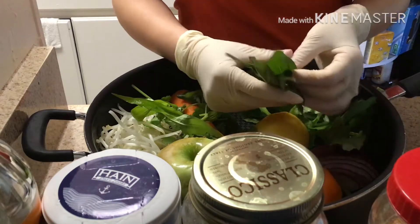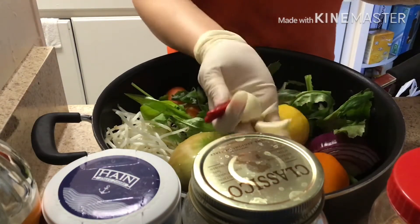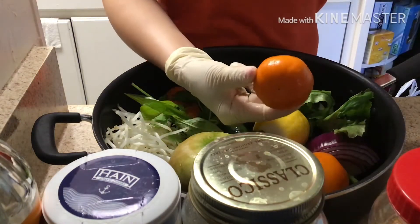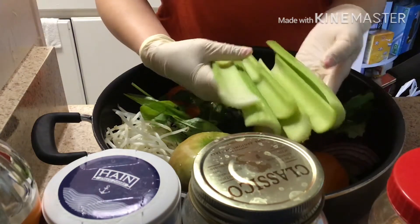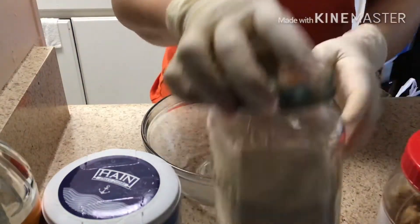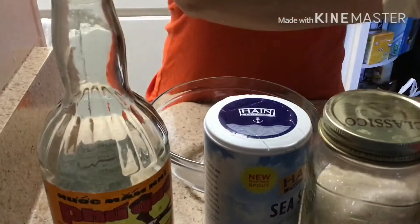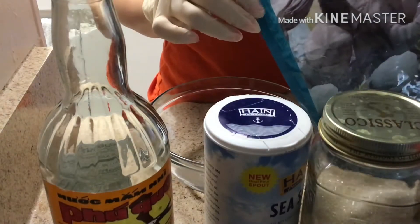And here I have some basil, garlic, chili pepper, tangerine, celery, fried onion, sugar, sea salt, fish sauce, and half a pound of shrimp.